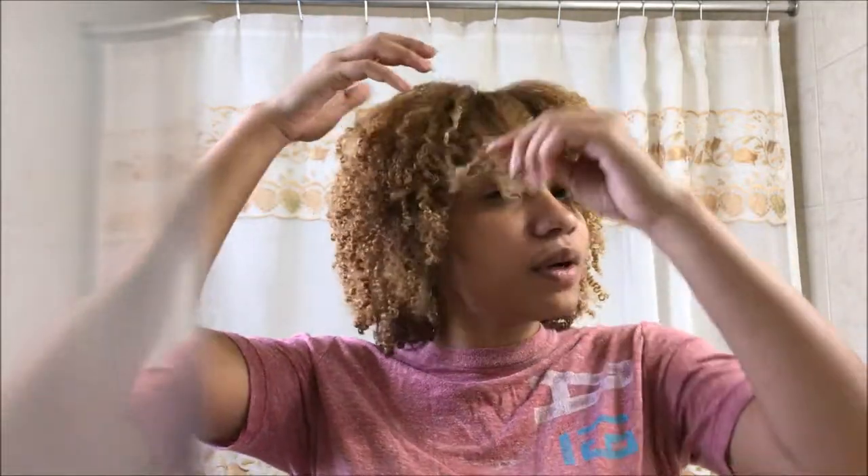I think it'll go good on top of what you normally do for that extra definition. I like the Shea Moisture Coconut Hibiscus Curl Enhancing Smoothie and the flaxseed gel because it's very heavy and moisturizing. I can literally put that on my hair and for a whole entire seven days my hair will feel moisturized, soft, and fluffy — it'll move more and have more density to it.